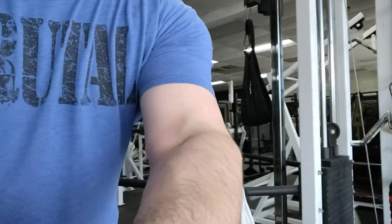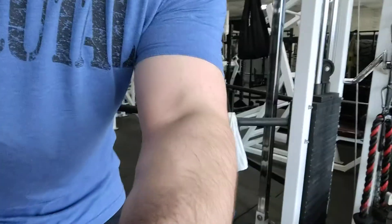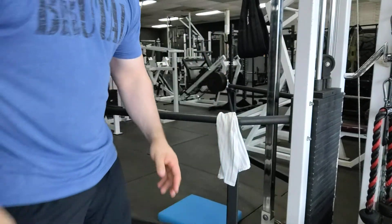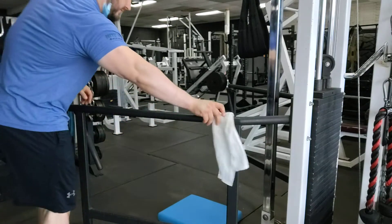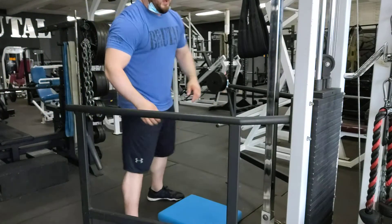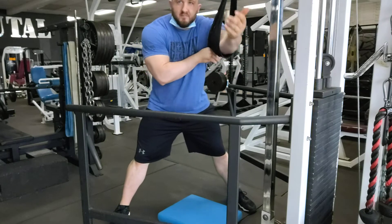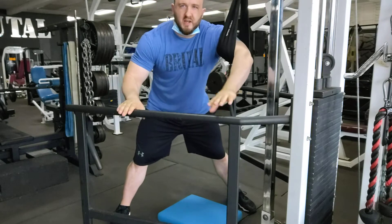I was doing this with a client the other day and we both thought it would just be fun to share it with other people. So I'm going to kind of set up like this. We'll watch me do it and then we can talk a little bit about it. I have my arm in place already and then I'll actually kind of use the handrails on this thing.